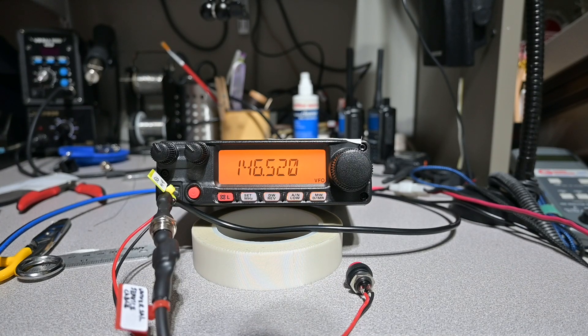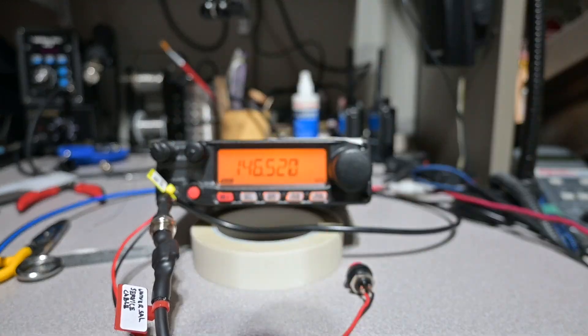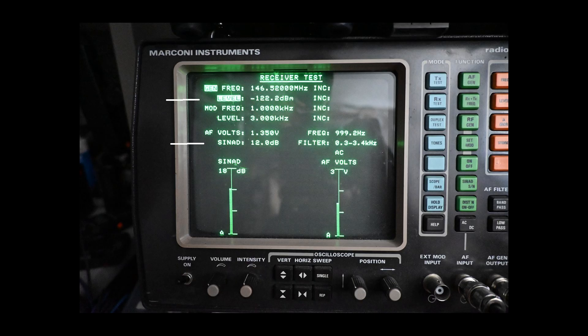Our next test is going to be receiver sensitivity. We change the service monitor to receiver test and open the squelch up all the way. The RF generator is injecting a signal on our tuned frequency into the antenna port at a level of minus 122.2 decibel milliwatts, modulated with a 1 kHz tone at a level of 3 kHz. Accounting for cable loss adjusts this level to minus 122.5 decibel milliwatts, and this level of signal is giving us 12 dB of SINAD. The specification calls for a level of two-tenths of a microvolt, which equates to minus 121 decibel milliwatts — so in this test, our receiver is exceeding specifications.